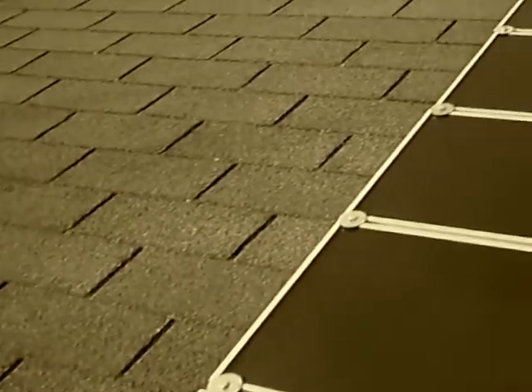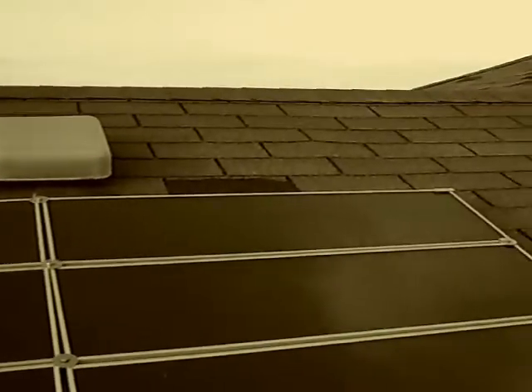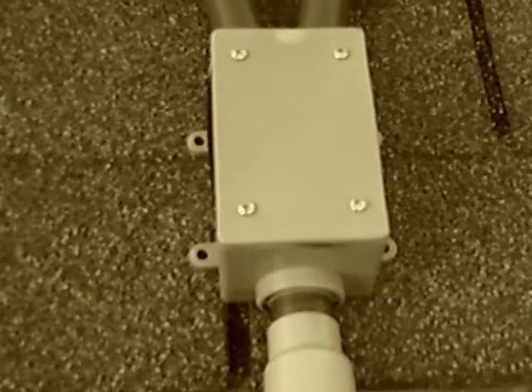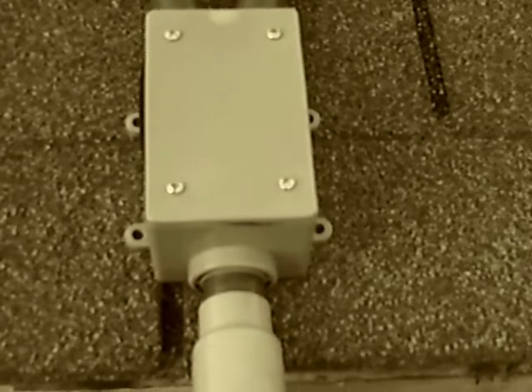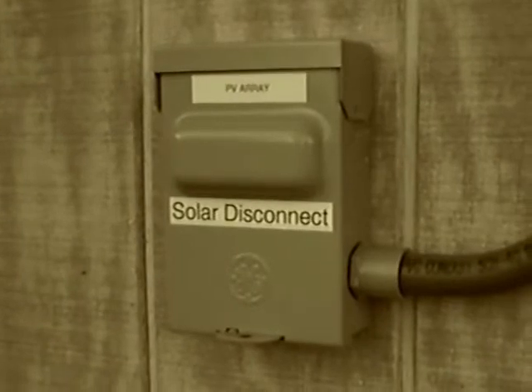I'm just now putting my system back together, so I'll do a couple of clips of that and try to piece it together in Windows Movie Maker. All the panels come down here to this combiner box, which goes down into my laundry room where the control panel is going to be set. It comes down here to a solar disconnect box with a fuse pull-out, and it goes into the laundry room from there. That way, in case there's a problem, the fire department can turn it off safely.